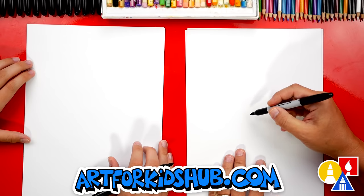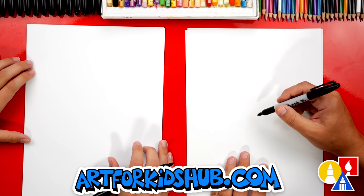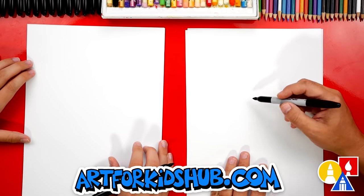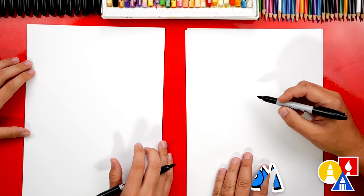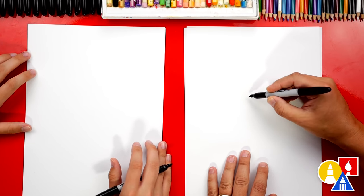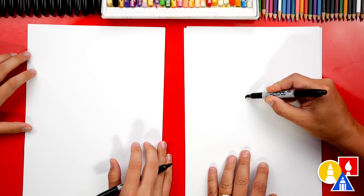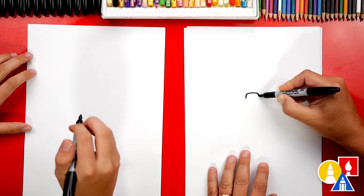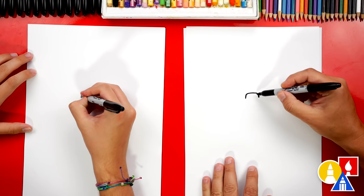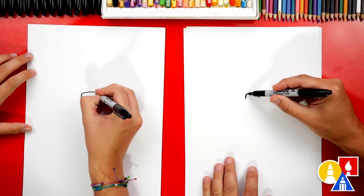Let's first start with our spider's body. Instead of it being called a thorax, it's called a cephalothorax — yeah, it's kind of hard to say, and I think that's also because it's combined with its head. So let's first draw an upside-down U-shape. It kind of looks like a square U-shape with rounded corners.